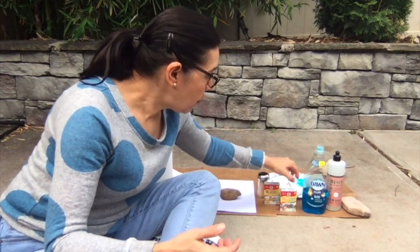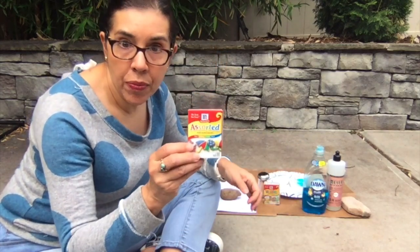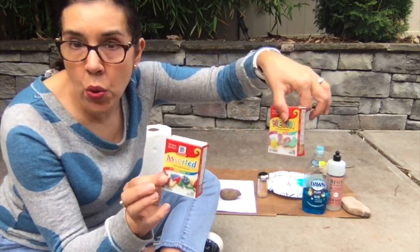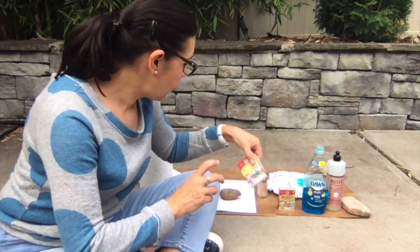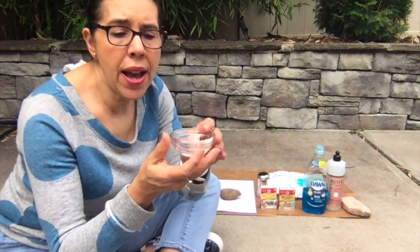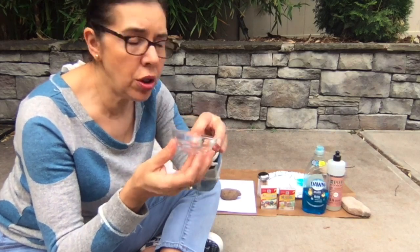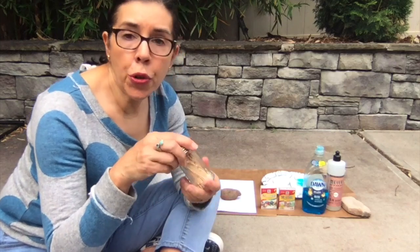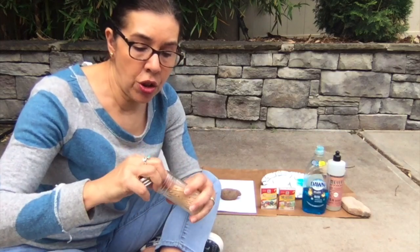You're gonna need some food dye. I have some neon and some assorted colors here. You're gonna need some containers — any kind of container will do. I have these glass bowls that I'm gonna use. You're also gonna need some toothpicks or something that you can use to stir the food dye into the soap liquid.